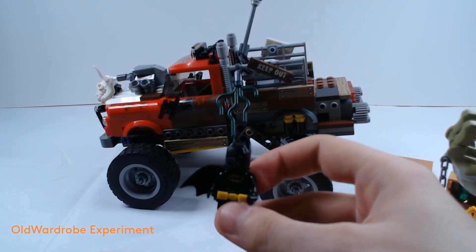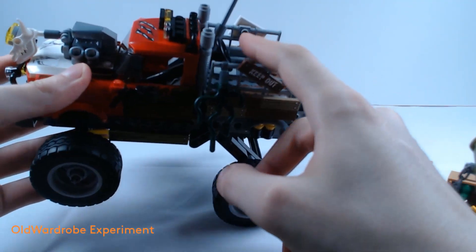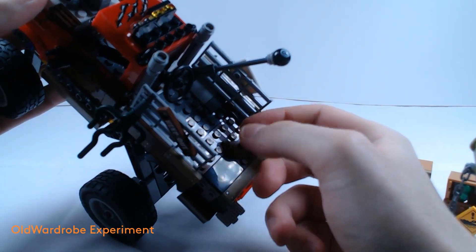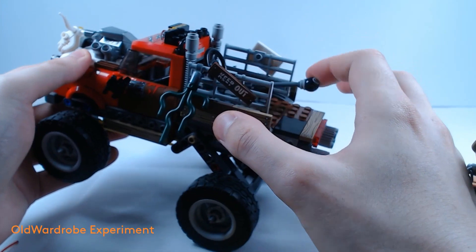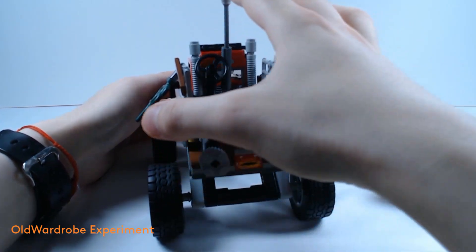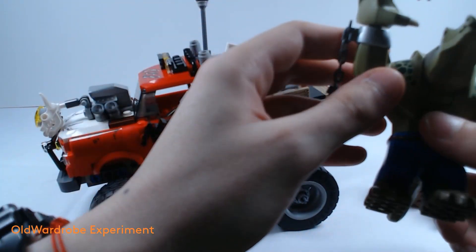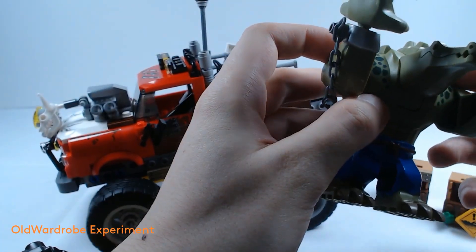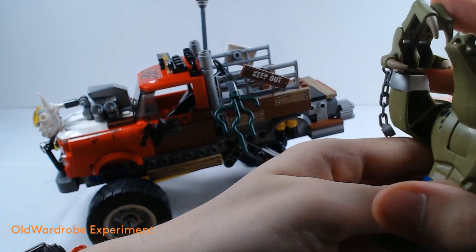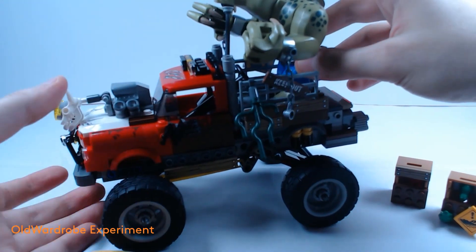Batman is safe, at least for now. As you can see, we have this big gear shaft with an eight ball. It is lowerable, liftable, and movable on two sides. And we can just grab our big Killer Croc and make him sit right back here.